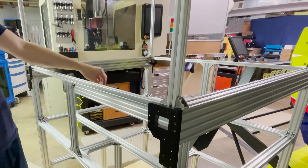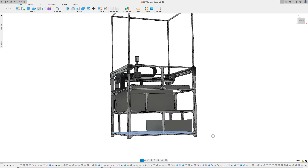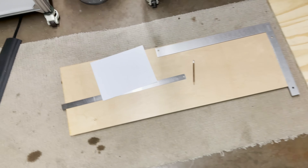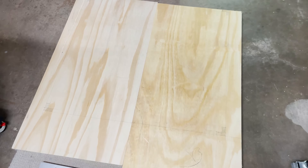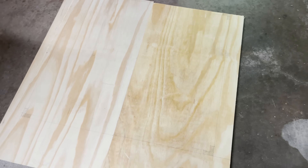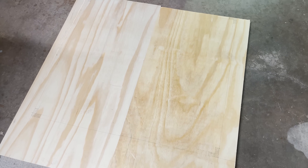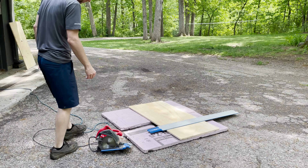I've got some three-quarter inch plywood here that I'm going to make the floor of the machine with. I'll get everything measured out and cut it with the track saw. I have another piece for the back panel. I'm making the floor out of two pieces — it could be one, but I was being lazy and didn't want to hook up the trailer or remove the kids' car seats. It should be easier to install this way too.